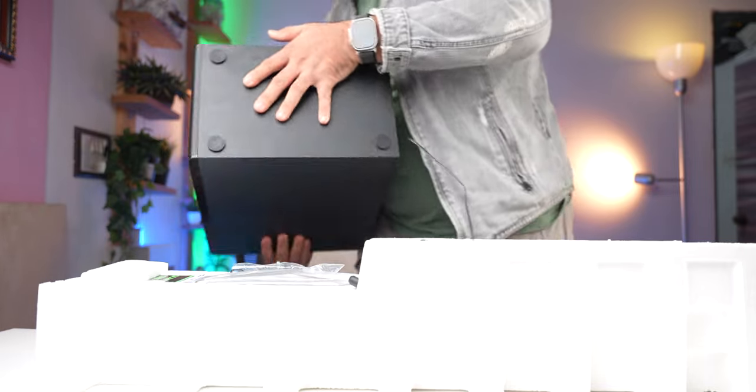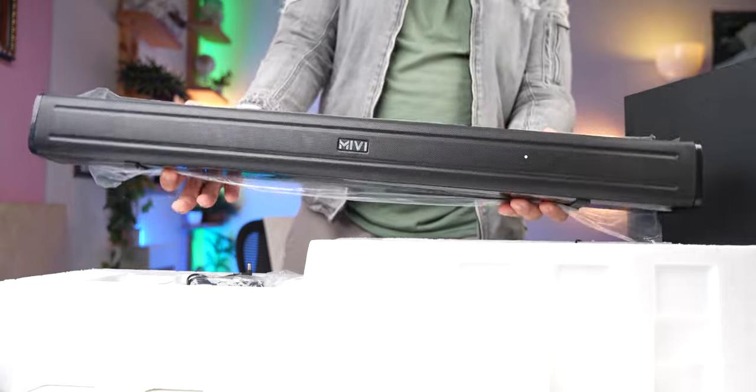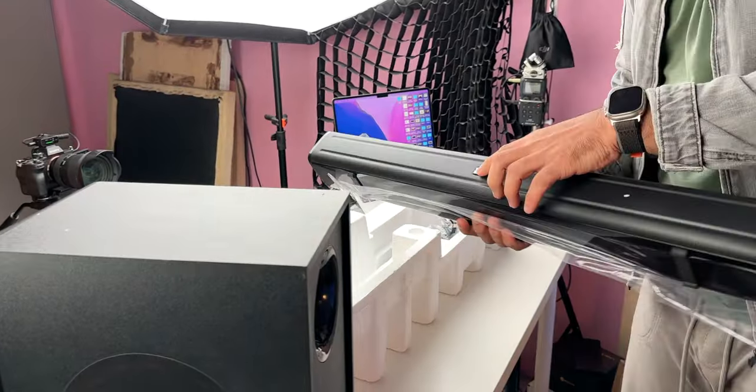Look, it's big, big, big. And then this is our main soundbar. Wow, sir — this is so big. Here we have Miwi's branding.